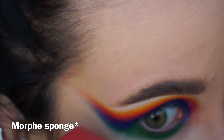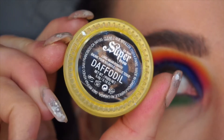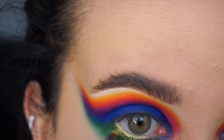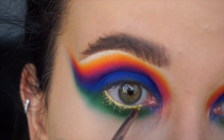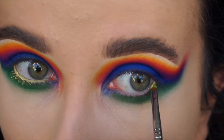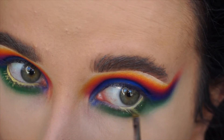Then I just used a brush — you can use whatever you want — and my face powder to just clean that up. Now I'm taking my brow pomade in Daffodil from Kat Von D and doing a yellow waterline. You guys know I love the brow pomades on the waterline.